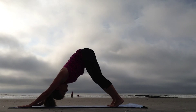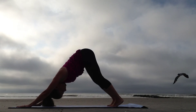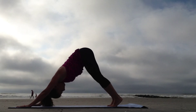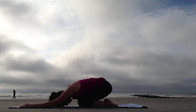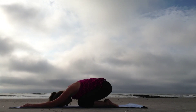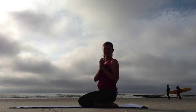Surya Namaskar B, Sun Salutation B. Slowly start to bend the knees and go back to rest in Child's Pose. Namaste. Thank you. Bye.